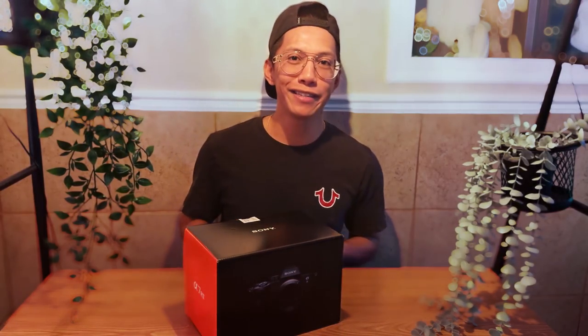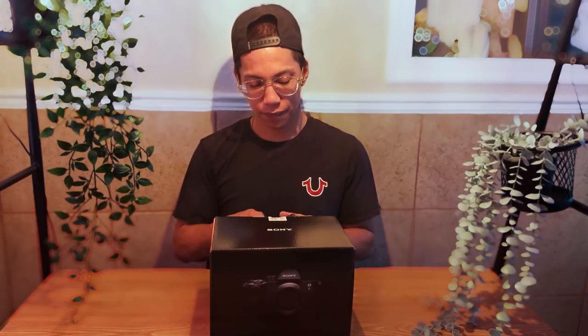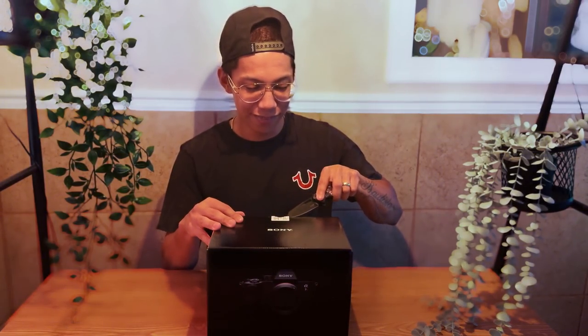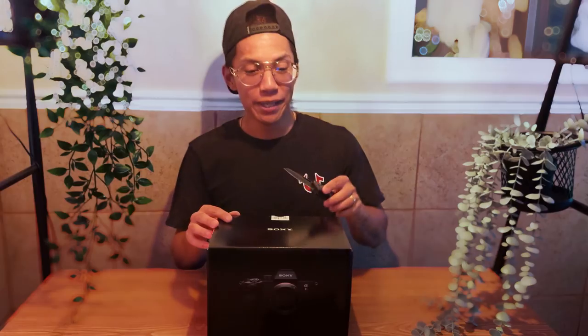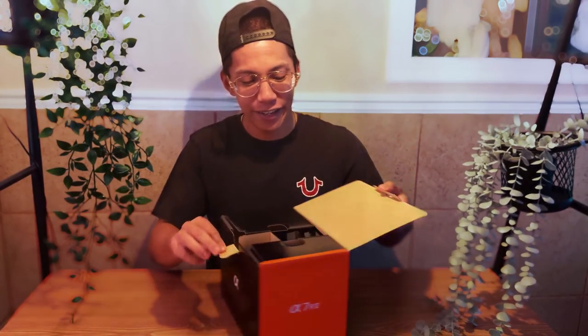Let's jump into it and open the box. It's open — it's not sharp, by the way. All right, here we go, let's see what's in here. What is this? I don't know what this is — y'all could comment down below and let me know what this piece of equipment is.